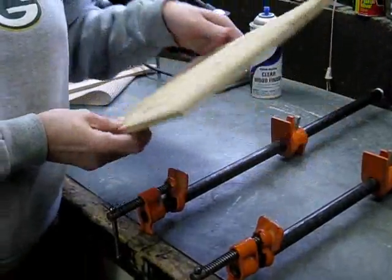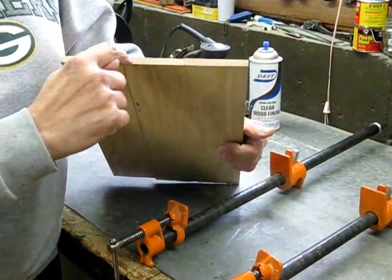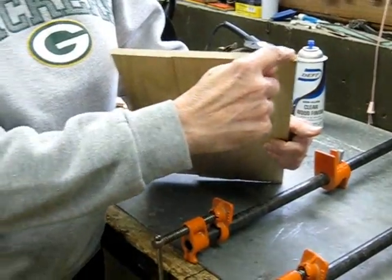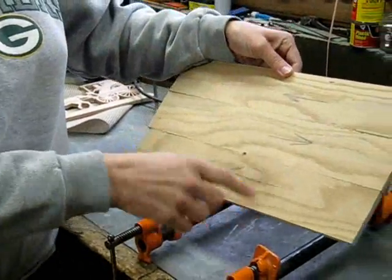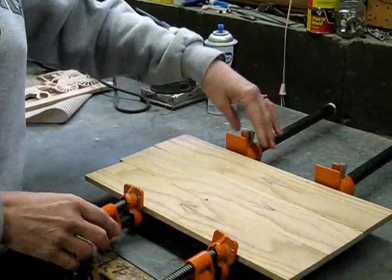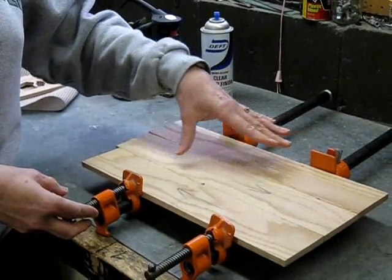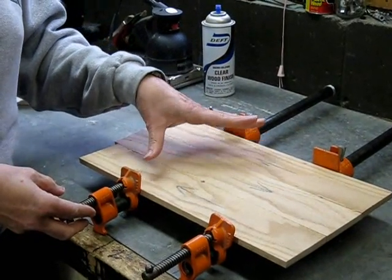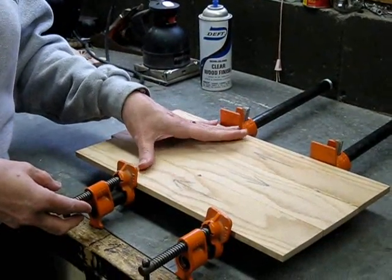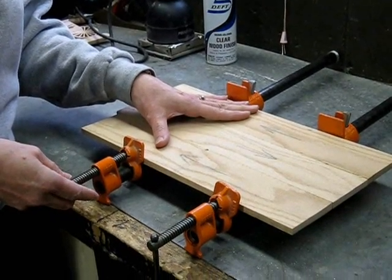Once I have my boards re-sawed so they're the thickness that I want, I look for the grain and make sure that I alternate the grain of the wood, glue them together alternating the grain direction. Put it in the pipe clamps, snug it up and let it set. The reason that I alternate the grain is because once your finished project is set, there's less likely a chance that it's going to warp if you have the alternate grain pattern.